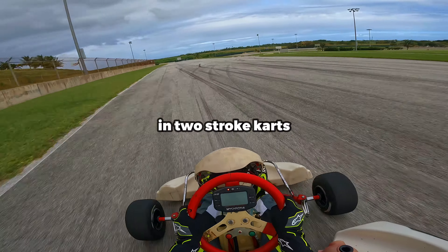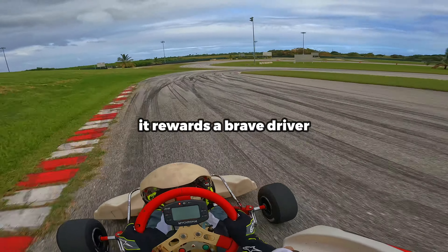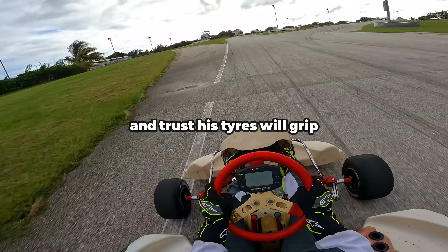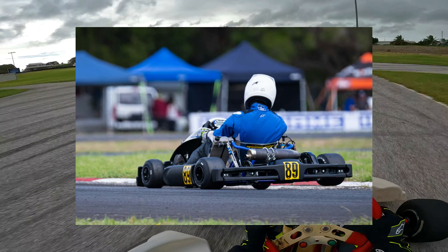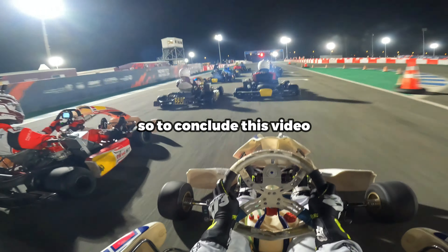Trail braking in two-stroke karts is one of the most enjoyable techniques to master. It rewards a brave driver who's willing to brake extremely late and trust his tyres will grip. If you watch the top drivers in Rotax or Ayami Championships, they brake very late in the corners and you can see the weight transfer to the outside tyres when they're cornering.